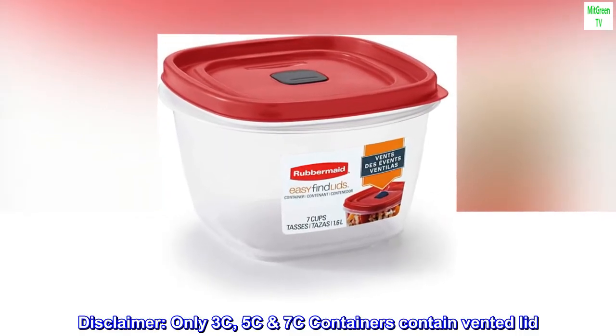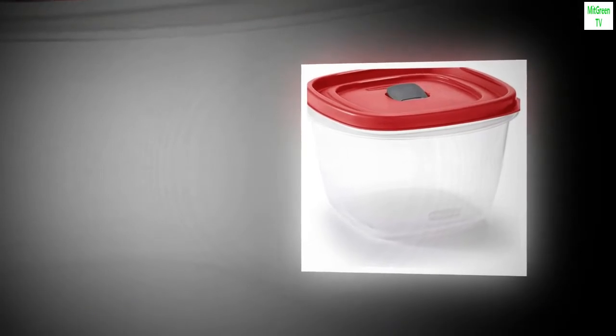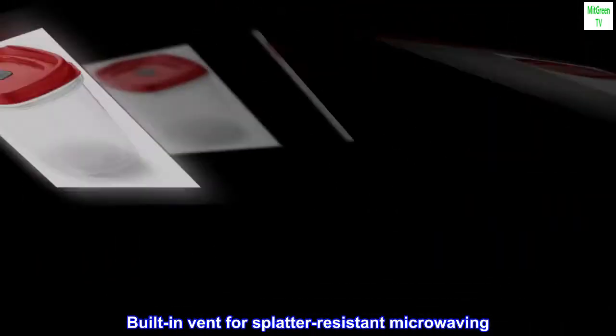Disclaimer: only 3C, 5C, 7C containers contain a vented lid. Built-in vent for splatter-resistant microwaving.